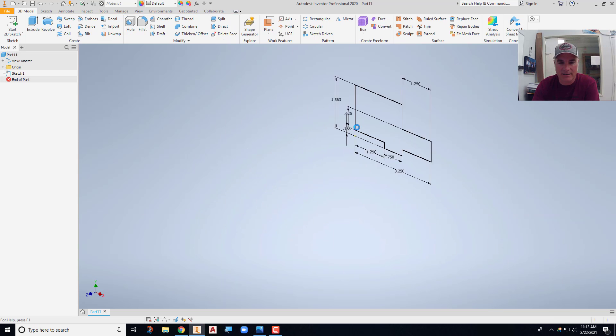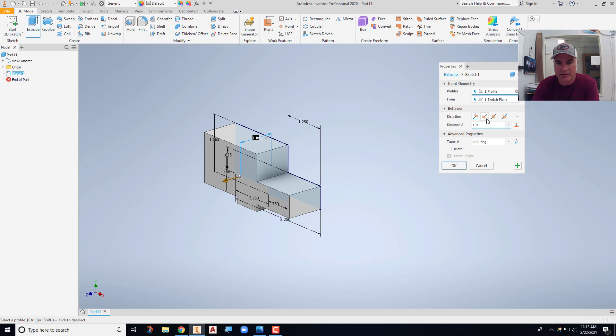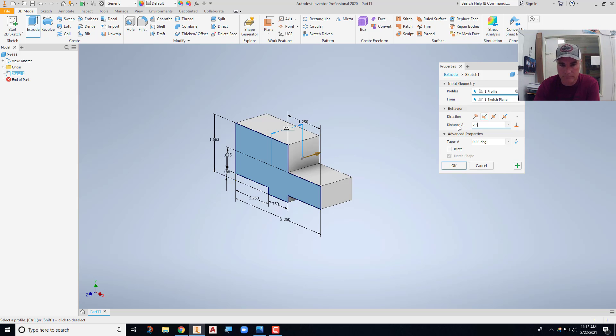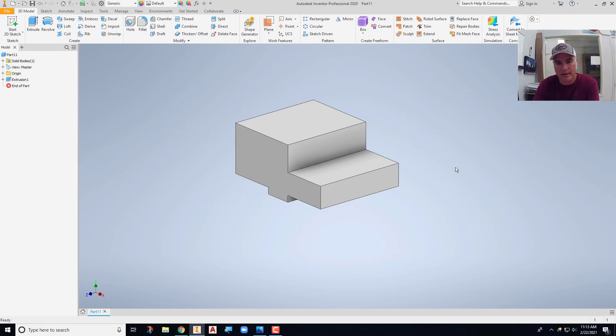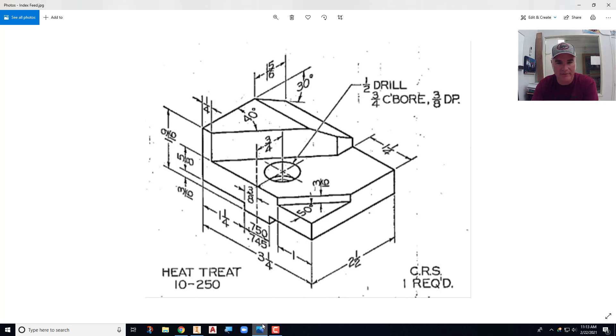I can finish this sketch and extrude it. I'll extrude it two and a half inches and choose OK. Now looking at this, if we compare it with the model that we have, I need to cut off this corner.